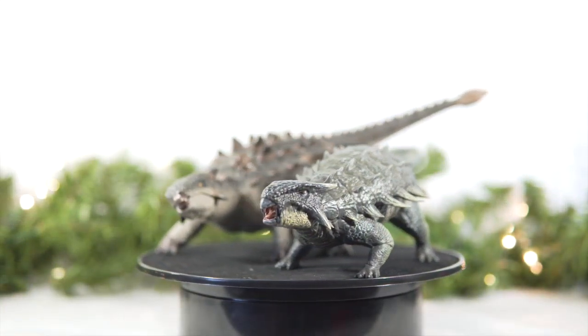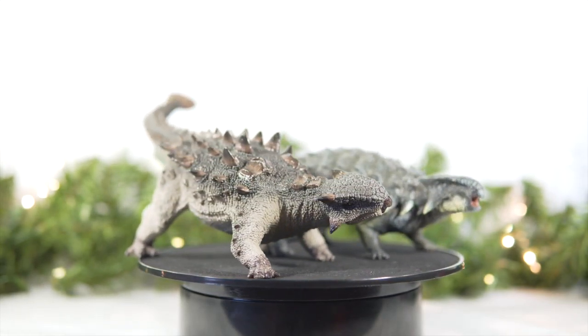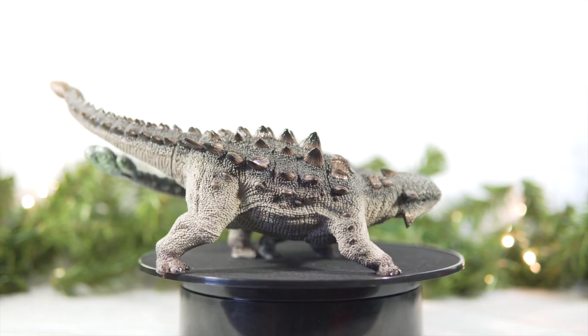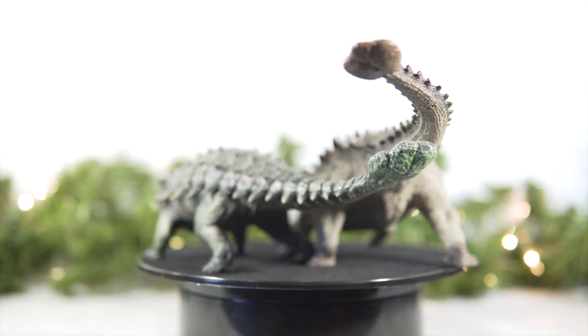Do you agree with Nanmu's win? Be sure to let me know which figure comes out on top for you, and as always, thank you so much for tuning into this episode of Head to Head. I hope you enjoyed it, and I hope to see you again tomorrow. Take care out there, and bye!